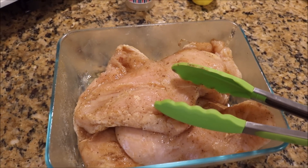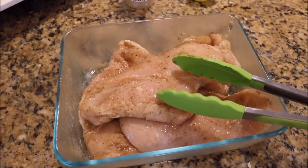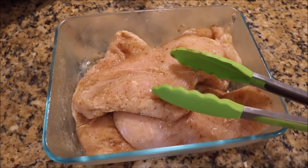This is probably two of the chicken breasts that I cut in half because they were really large, so it makes like four or five kind of normal size chicken breasts. Again, that has been marinating since yesterday.